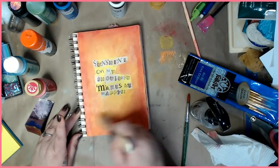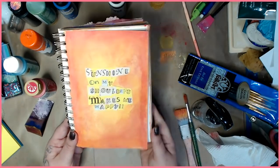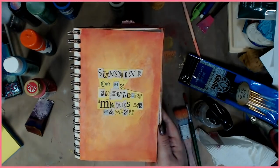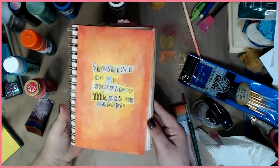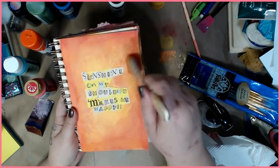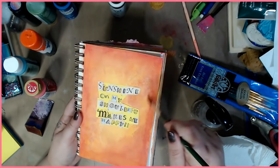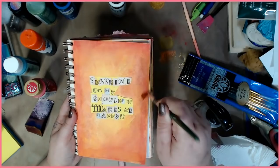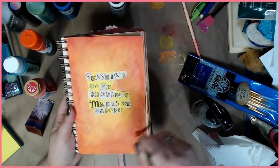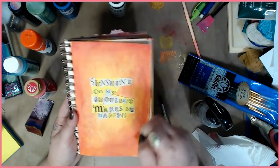Here we go. Do you see — it's a little richer now. I can see a little area that might need blending a bit more, so you just take your brush and kind of move it in a little bit more until it's the way you like it.